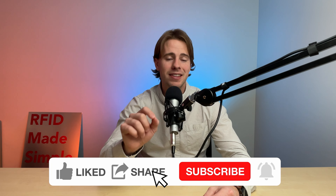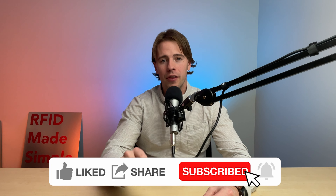So that means I'm going to be doing product reviews, whether that be new RFID readers, new chip technologies, or RFID applications that I come across that I think are worth sharing to other players in the RFID industry.